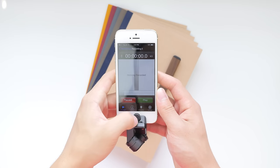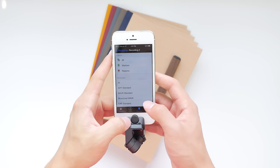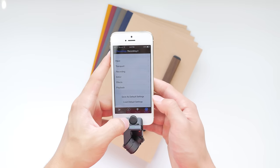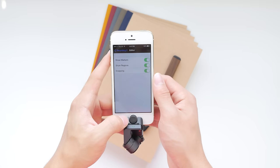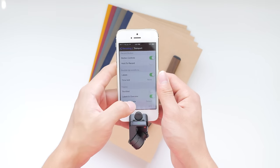Now I'd like to show you around the Rode Record application. In general the interface is very simple, very easy to navigate, and functions very well. It is what Rode recommends you use, as it allows you to record in the highest 24/96 codec and get the most out of your Rode iXY microphone.